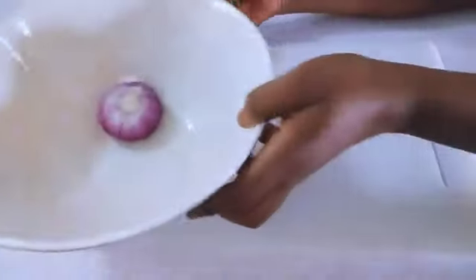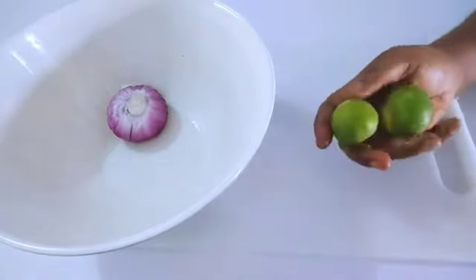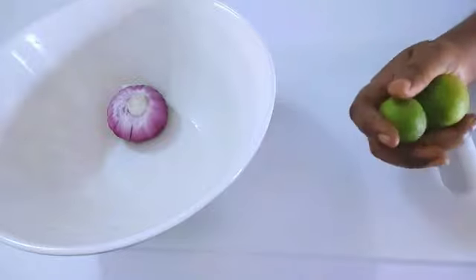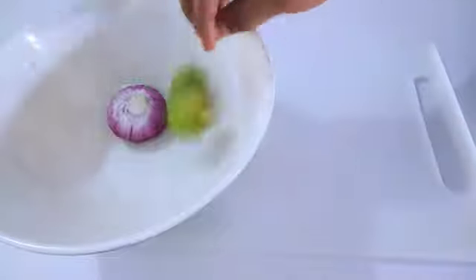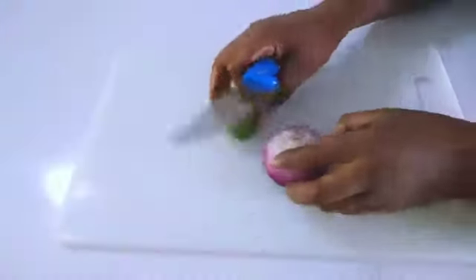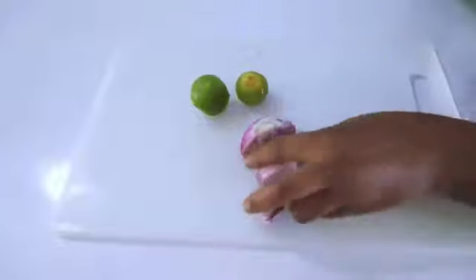I'll wash it thoroughly. With the lime — which contains citric acid — as I said, you can use lemon juice. Lime or lemon contains citric acid which helps to boost metabolism, burn more calories, and store less fat in the body. I'll be washing and then slicing them into smaller sizes because we're going to be boiling them.